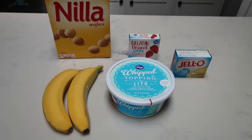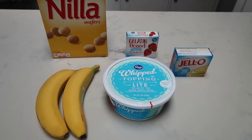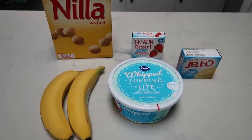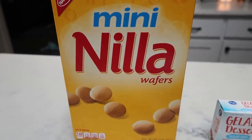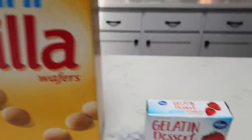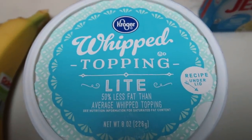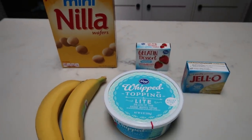For a fun dessert this week, I'm making a layered pudding dessert — it's low smart points, sounds amazing, and is perfect for a nice spring or summer day. You'll need some vanilla wafers (I'm using mini wafers), strawberry jello, sugar-free fat-free vanilla pudding, whipped topping (I'm using light Cool Whip), and two ripe bananas.